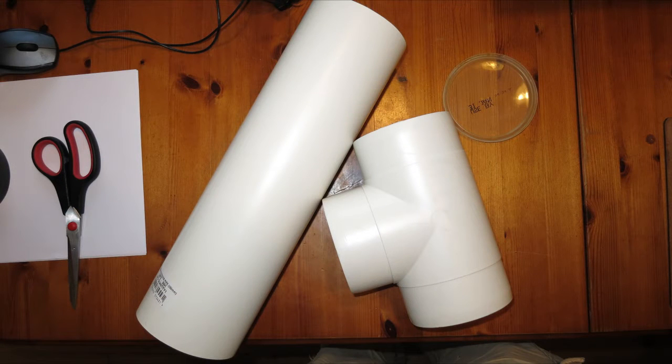The parts are made out of 100mm ducting, which is 4 inches I think. I used a short section about 1 foot long and a T-section — an equal T.